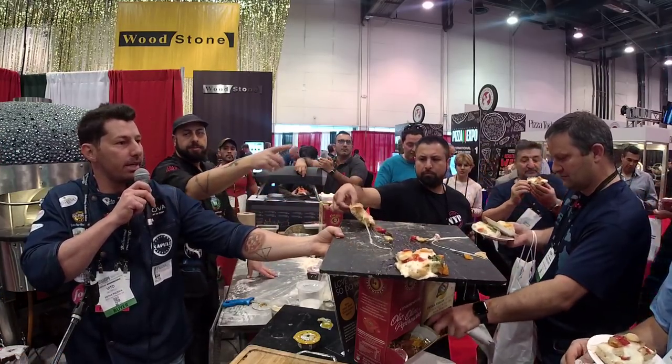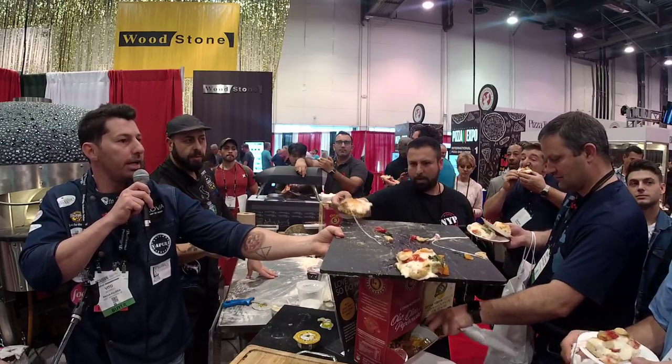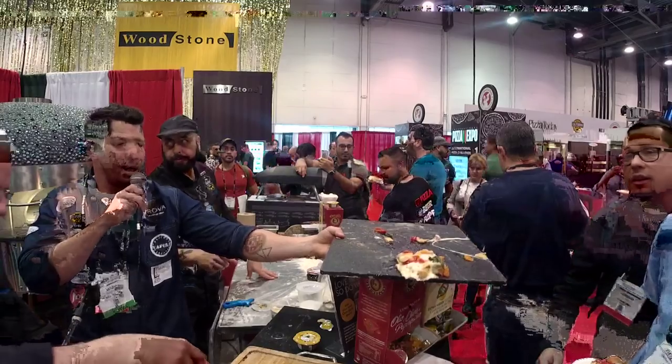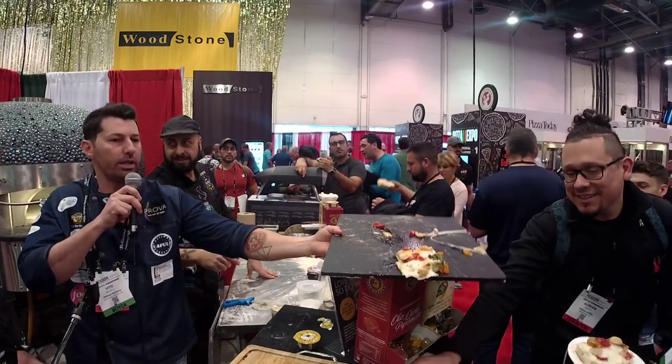We have a pizza place in Bogotá — Napule Pizzeria by Vito Iacopelli. He is my partner there and we are creating this new chain in Bogotá.